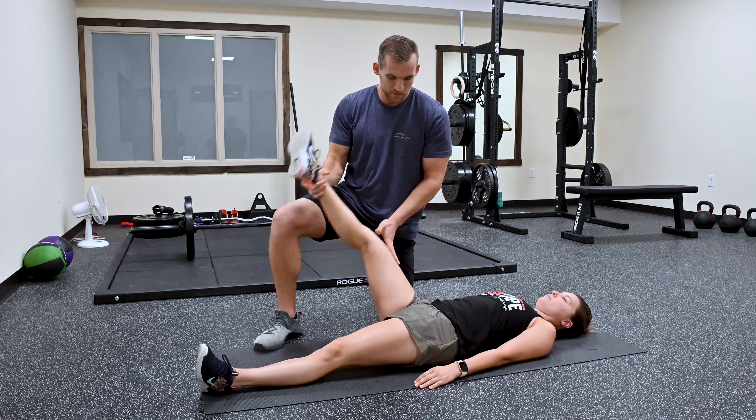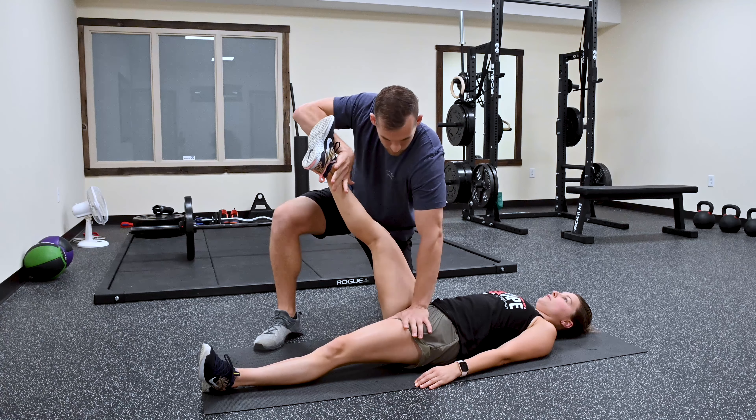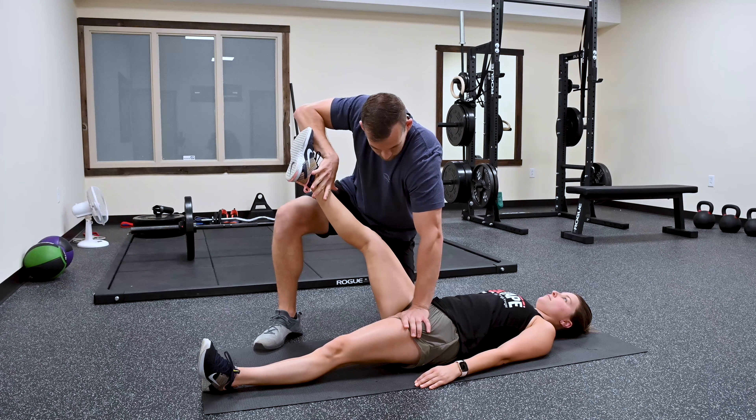Next is going to be the iliacus. We're going to bring it more straight up. I'm going to have her hold right there. Good.